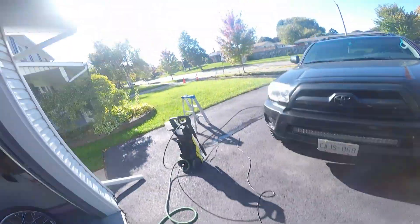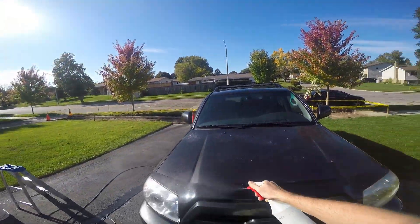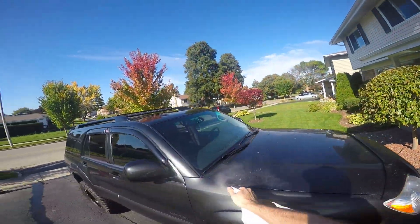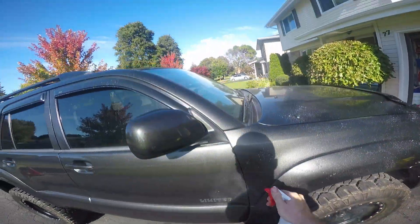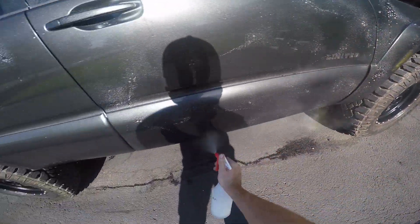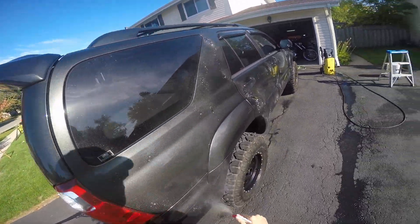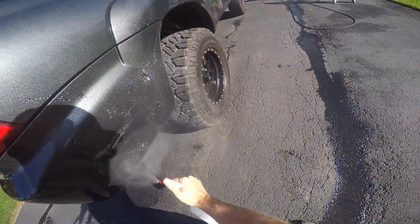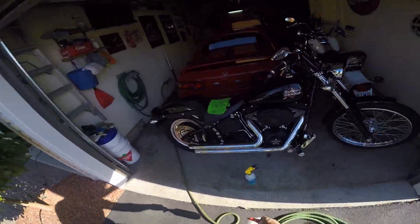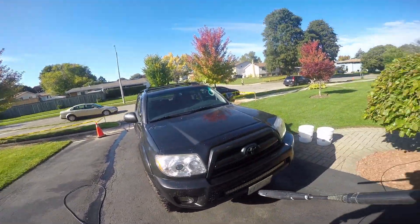I'm starting off with a quick pre-rinse with an all-purpose cleaner and I'm doing this out in direct sunlight, so you need to be careful. You always hear people talk about not letting cleaners dry on the surface, and there's a lot of things people cry wolf about, but in this case — do not let this dry on the surface. I ended up pretty much staining the coating on the whole driver side about a winter ago when I wasn't paying attention and let it dry on there. It's a real deal.